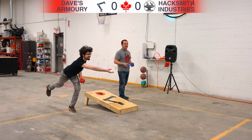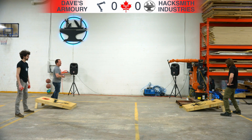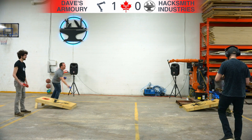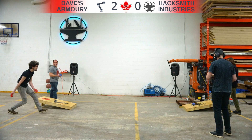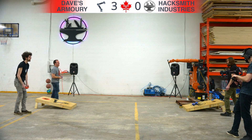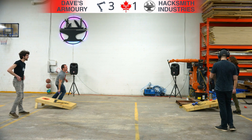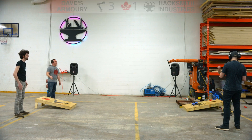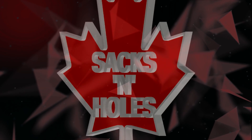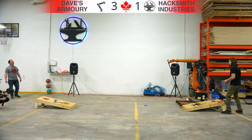First up, Ben takes a throw and misses. For the blue team, a solid throw from Dave with one point. Ben — oh, so close but off again. Dave with a solid throw on the board. Ben just goes off again. Solid throw. Ben finally got one on the board. Last throw from the blue team — misses. Susan with a solid three-pointer there.